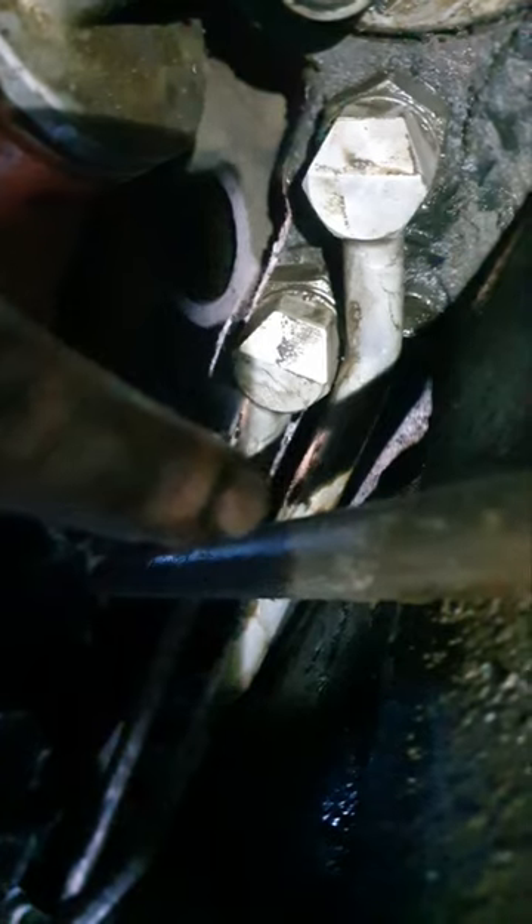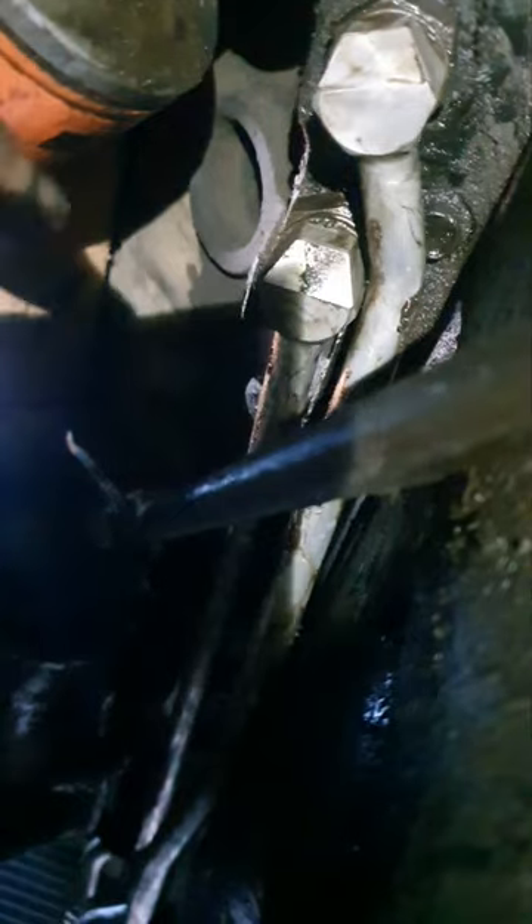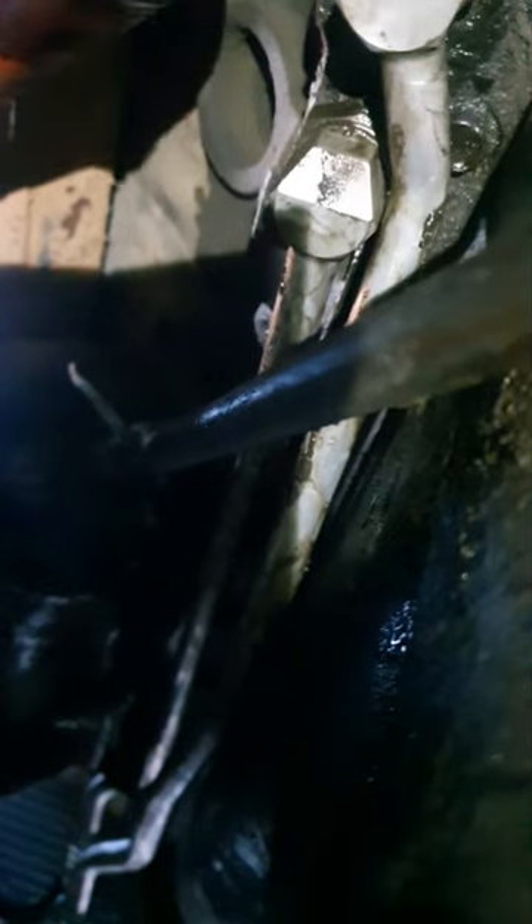I grabbed the back of the bar with one arm and pushed my finger on this one and wiggled it up and down until it went in. Do not hit it with a hammer to try to get it in, because I think these are made out of aluminum and you don't want to crack those — especially if you're in my situation where you have to drive two hours to get these parts. They didn't have them at AutoZone, O'Reilly's shipped them but dropped one off at a store two hours away, so I had to go get it myself. That's about it.